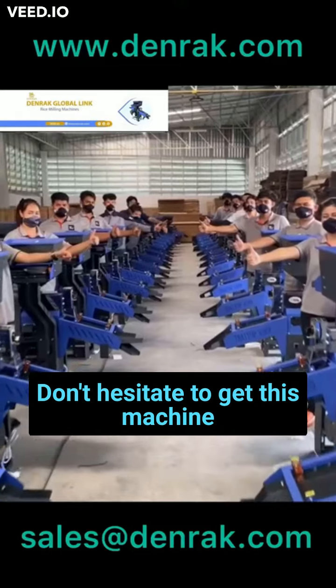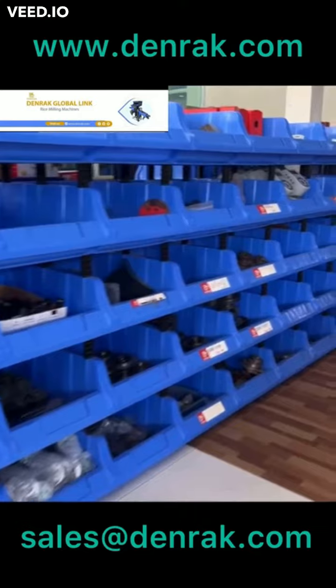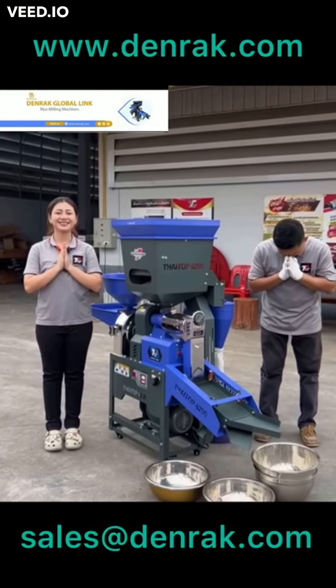Don't hesitate to get this machine for your clean food production. Don't hesitate to get this machine delivered to you wherever you are. Thank you.